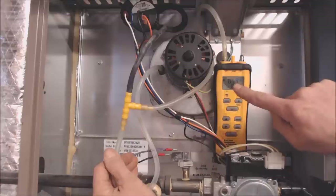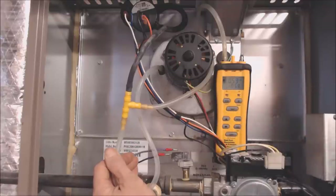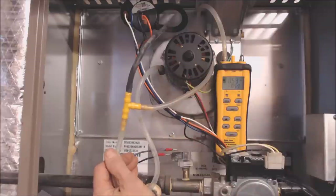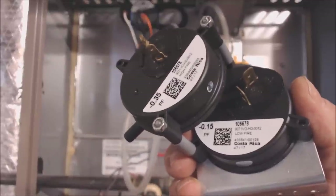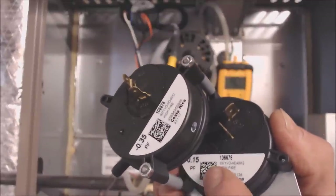Now that the system is running, we see that we're pulling a consistent negative 0.53 inch water column. We need to check what that pressure switch is actually rated for. This pressure switch is actually rated for negative 0.15 inch water column.